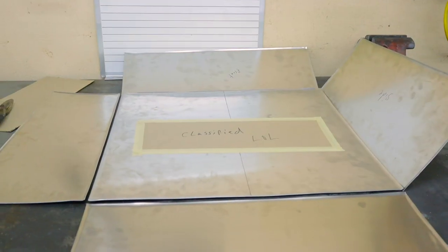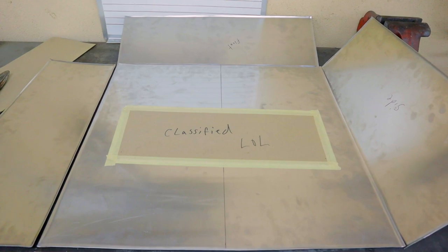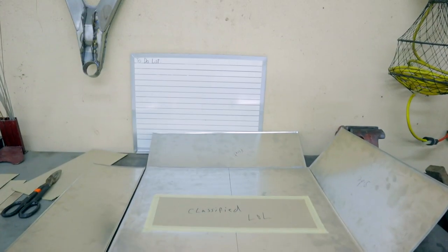Just before we get ready to weld, it should look something like this. I've got you on the gimbal — this is what it should look like. Something else is also going on that's still classified for now, so stay tuned. With that, I'm going to get the tungstens sharpened up, get the welder set up, grab a couple scrap pieces of aluminum, and then we'll get right into tacking this thing together. Let's get back to work.